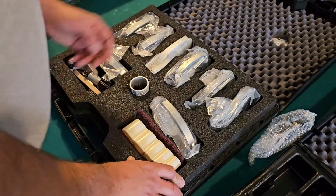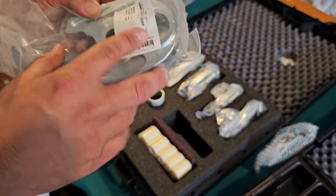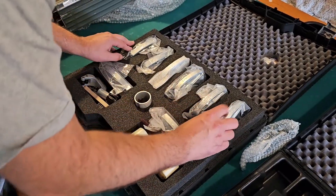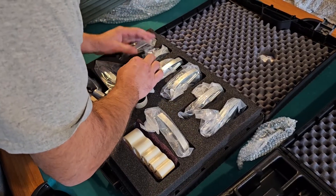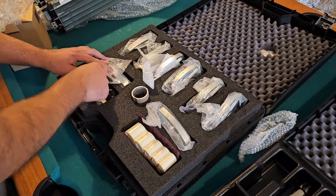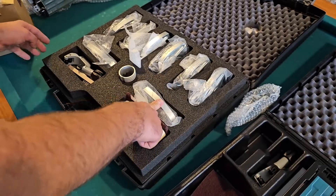Here's the second box — these are our jaws. We can go all the way up to inch and an eighth. We've got quarter inch, five-sixteenths, three-eighths, half inch, five-eighths, three-quarter, seven-eighths, and inch and eighth — so quarter inch all the way up to inch and eighth.